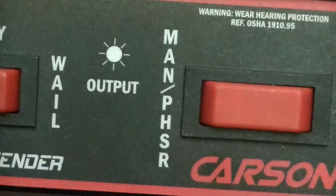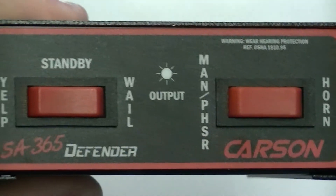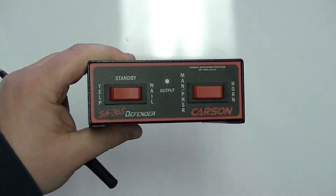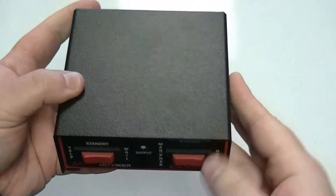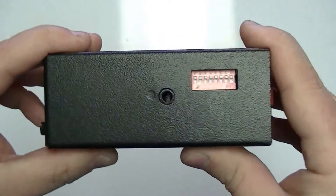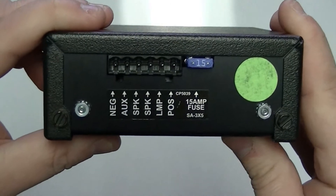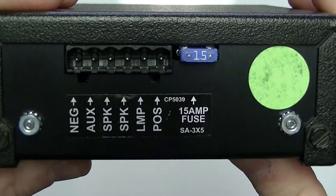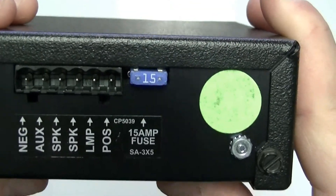I think you've got two or three different choices. So this is the — let me zoom out here — this is the Carson SA-365 Defender Siren. It is very small, very compact. It is 100 watts, which most of them are now. They're all usually 100 watt systems, unless you buy a specific 200 watt system.